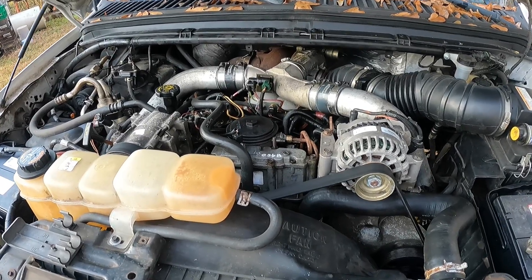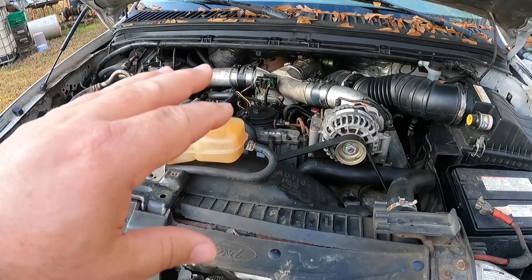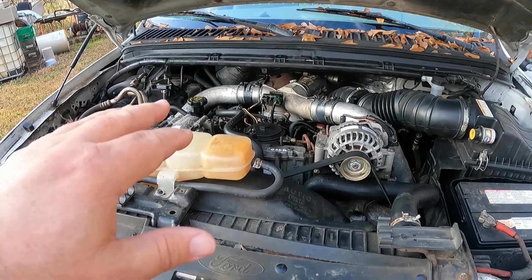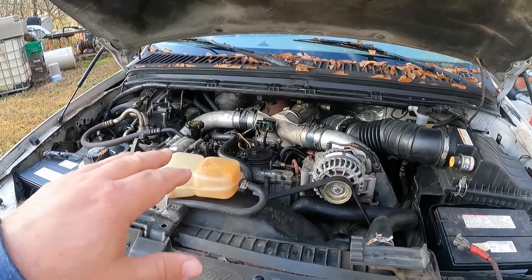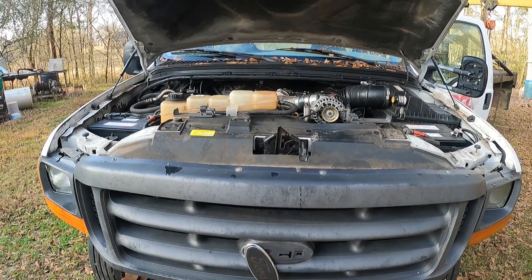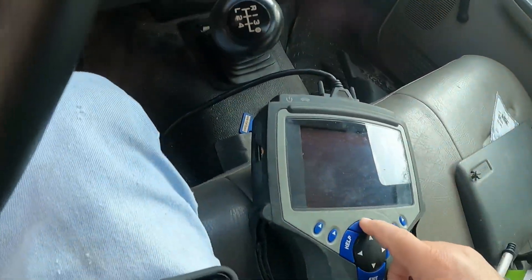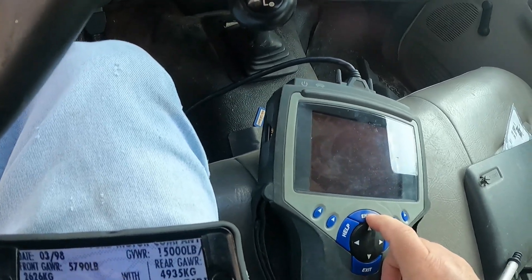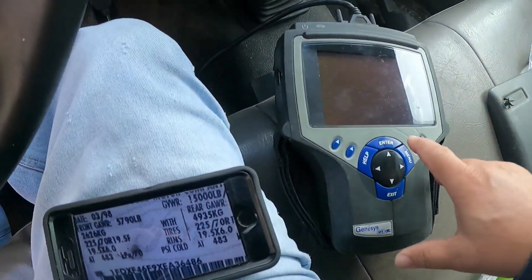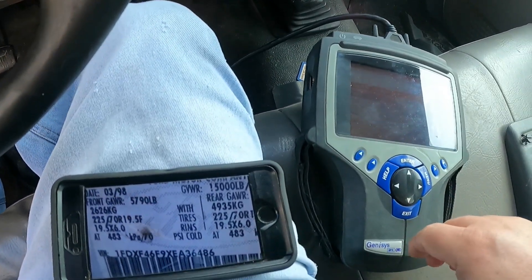So I had a theory - I've seen this a couple of times and I wanted to show y'all. We're going to fire the old girl up and I'm going to show you the numbers on the scanner. I've got a couple of injectors that may be questionable. Going to Ford on the scanner - this is just a Genesis Pro. A friend of mine upgraded and gave me a good deal on it. It works good up to about 2010.